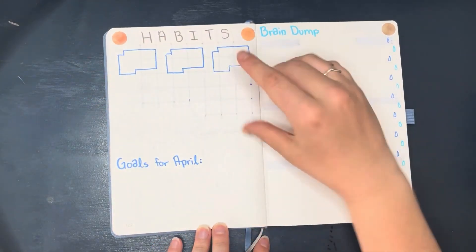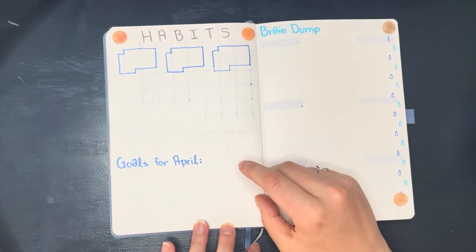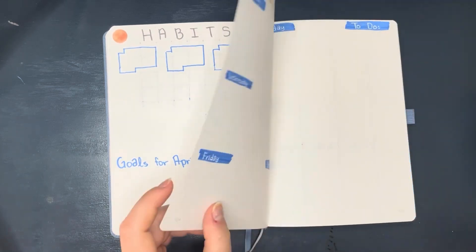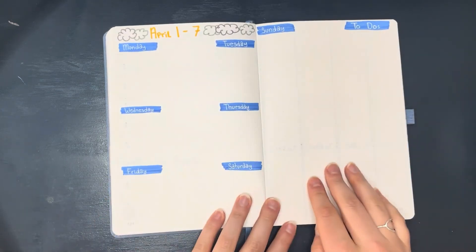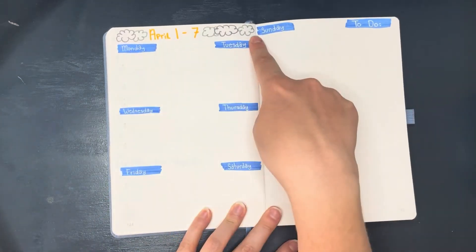For the habit section, I drew in three habits and left the rest blank. I also included a goals section for April and then made a large brain dump page as well.